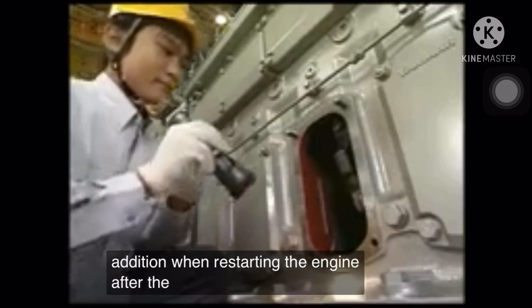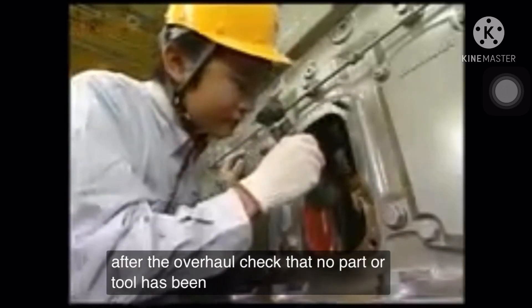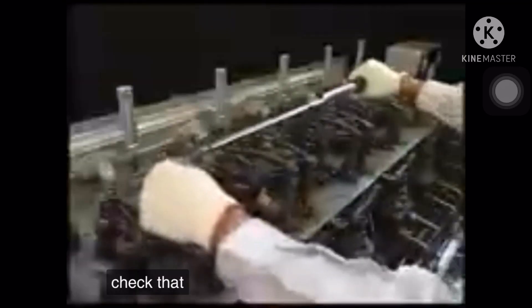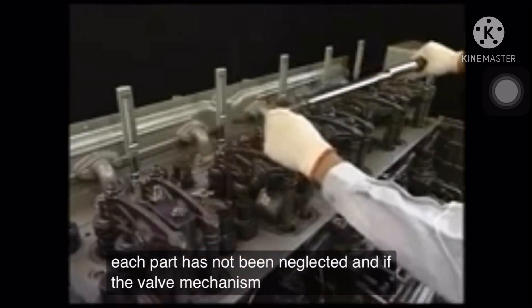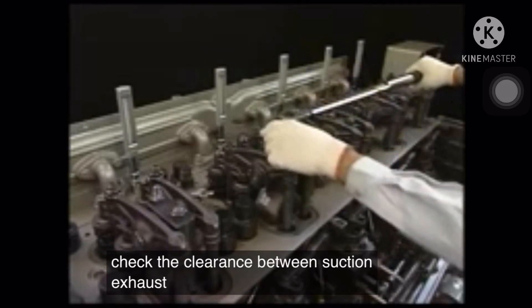When restarting the engine after the overhaul, check that no part or tool has been left in the crankcase. Check that the tightening of bolts at each part has not been neglected. And if the valve mechanism is disassembled, check the clearance between suction and exhaust valve hands.